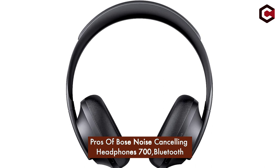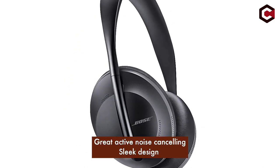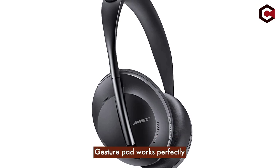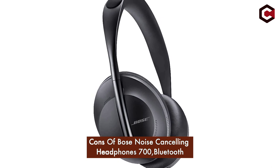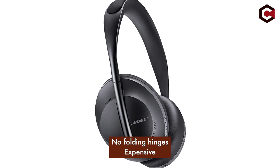Pros of the Bose Noise Canceling Headphones 700: great active noise cancelling, sleek design, gesture pad works perfectly. Cons: no folding hinges, and it is expensive.